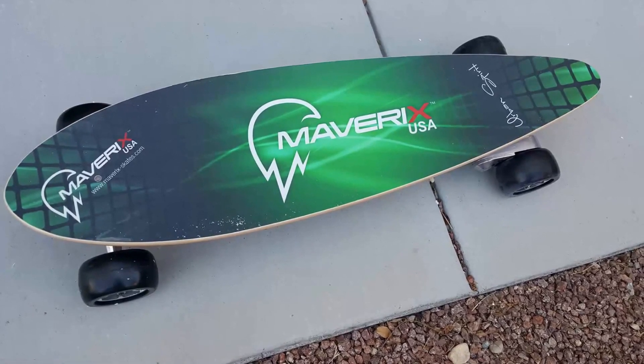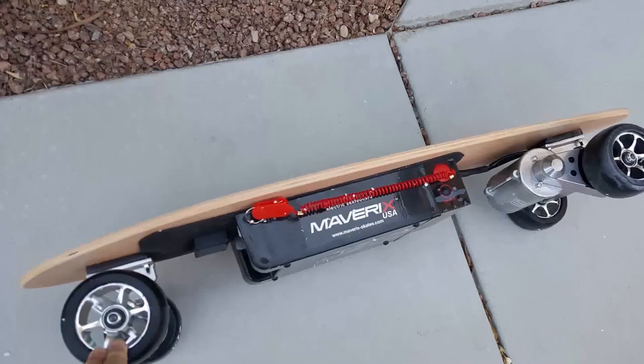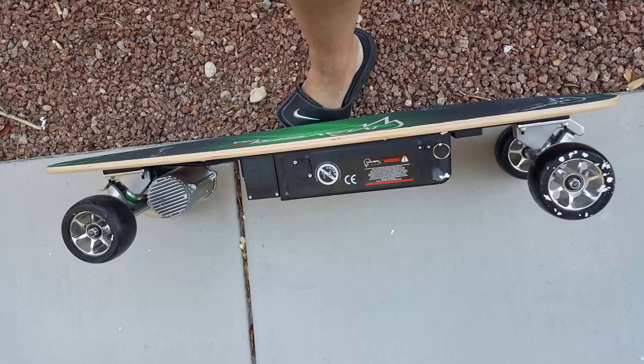Be sure to check it out at MavericksUSA.com — that's Mavericks with an X. Tell them Chris Voss sent you. Chris Voss tested, Chris Voss approved. Be sure to see the other different powered skateboards they have on their website, and we'll see you next time.